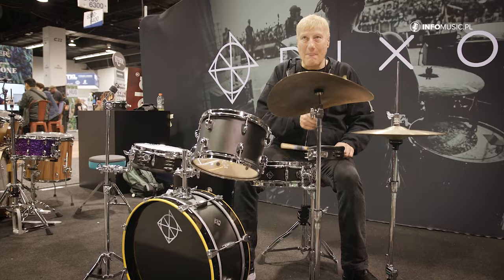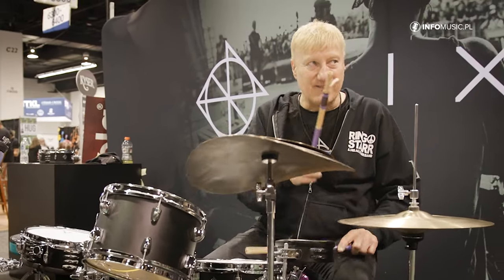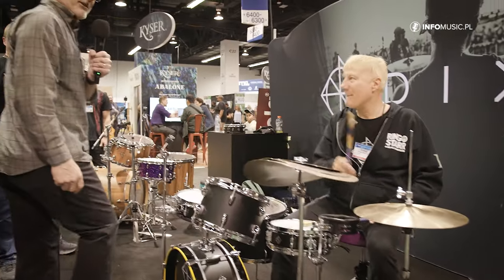As you notice, that's the great Greg Bissonnette, drummer for Ringo Starr's All-Star Band, giving you a little demo. We'll come back to him later.